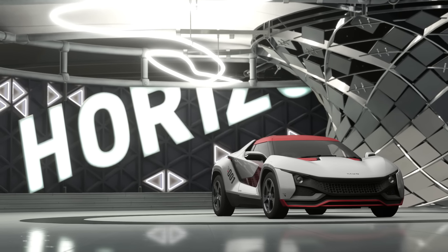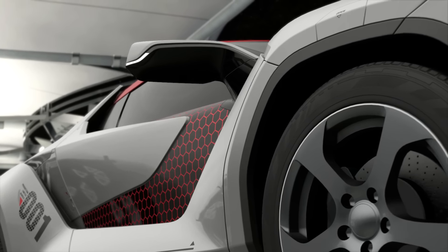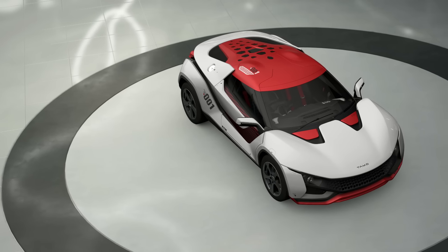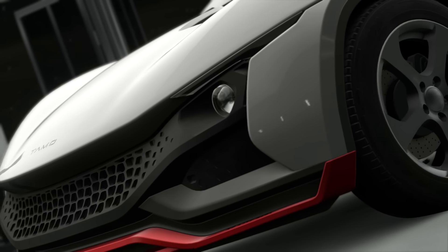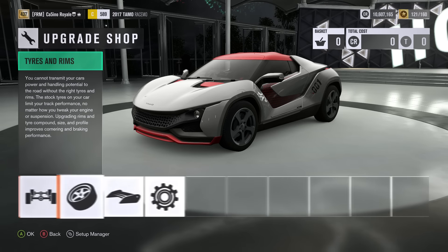Hello and welcome to the show. For today's hill climb monster we have a rather interesting little car, one that I haven't heard about before, I'll be honest. The Tamo Racemo. It is a small, very very light, relatively low powered sports car that might stand a decent chance of going quickly up our snowy mountain. I'm not really quite sure how this car is going to fare.